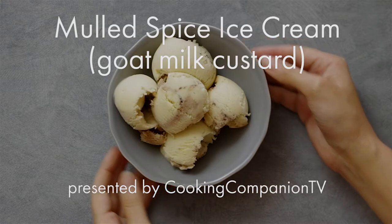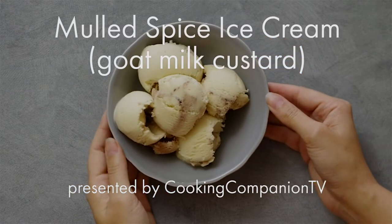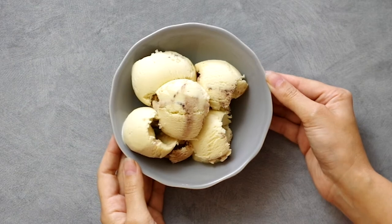Hey everyone, welcome to Cooking Companion TV. I'm Jenna Edwards and this is a recipe demo of mulled spice ice cream using goat milk. Give this video a thumbs up if you like it.